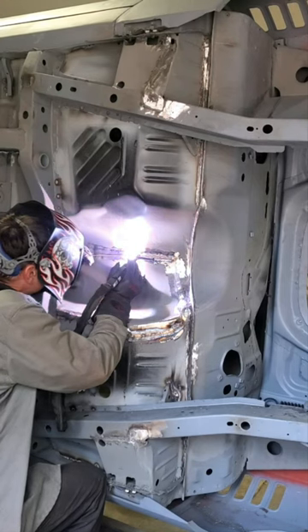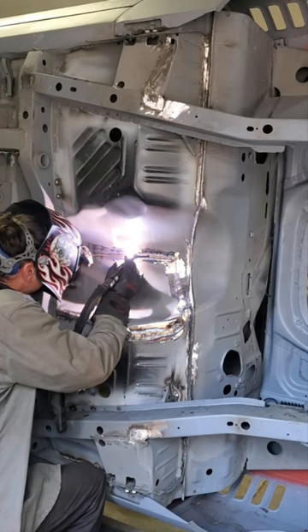It can also be used to join different alloys — aluminum, mild steel, stainless steel, galvanized steel, cast iron, cast steel, and others — because of its lower melting point versus all of those.